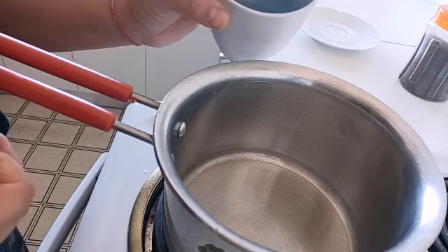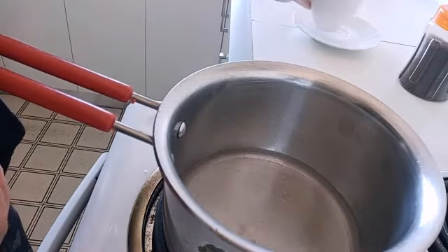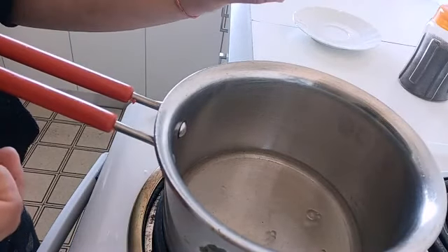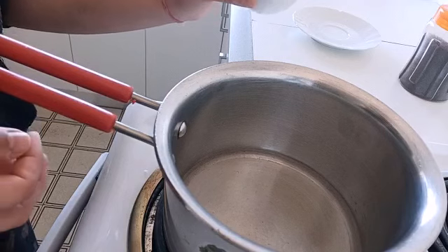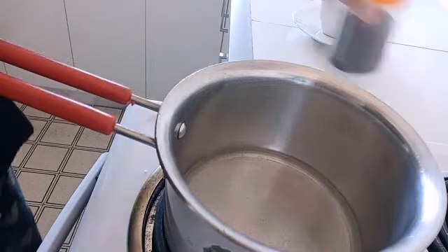Less than half cup — make sure you don't add too much water. Depending on the size of your cup, you have to make sure you add less than half cup of water, around quarter cup of water.